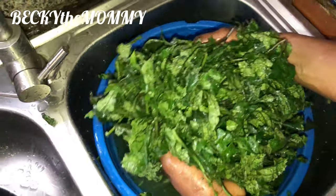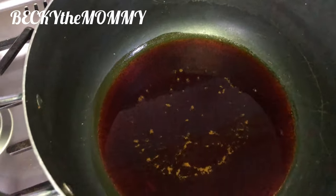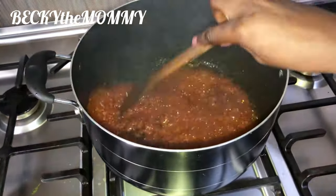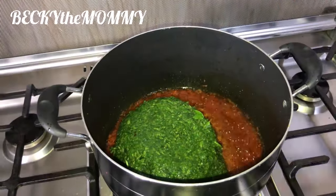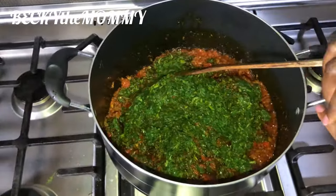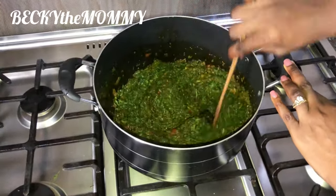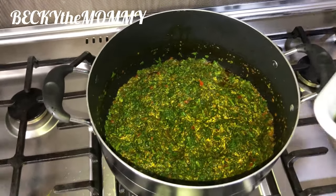So this is the water leaf after cutting it, and this is Ugu — my vegetable pumpkin leaves. Now the cooking proper: I've added oil, I added the pepper, onions, and crayfish that I pounded together. So I'm adding the water leaves now. This is how I cook my own vegetable soup, and the taste is amazing. Water leaf has a lot of water in it, so I'm stirring it so it will cook out the water that I'll be using to cook this soup.